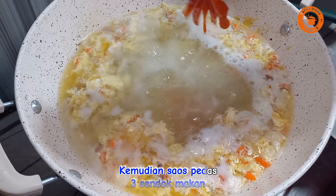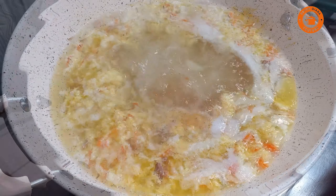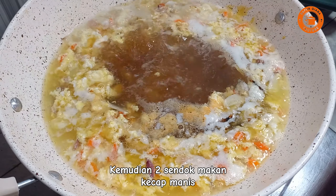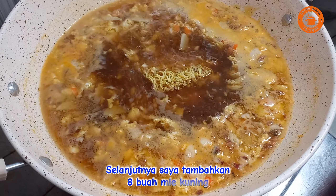Kemudian sos pedes tiga sendok makan, kemudian dua sendok makan kecap manis, selanjutnya saya tambahkan 8 buah mie kuning.